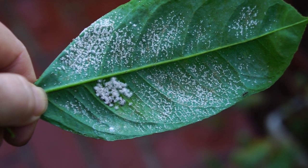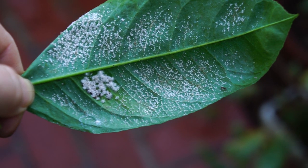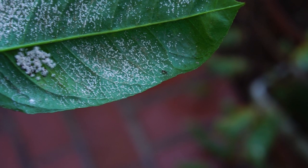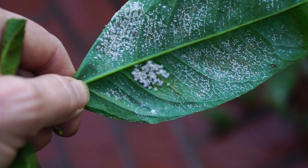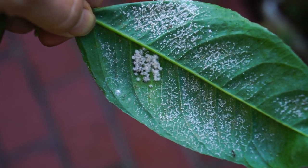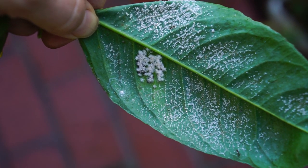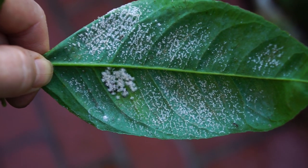This is the back of my Meyer lemon tree leaf. There's an ant working this. I've never quite seen it look like this, so I'm not sure if this is mealybug or what, but it's not good, whatever it is.